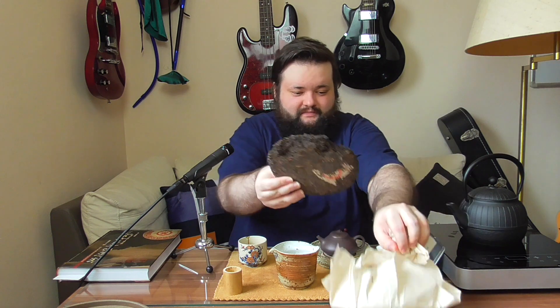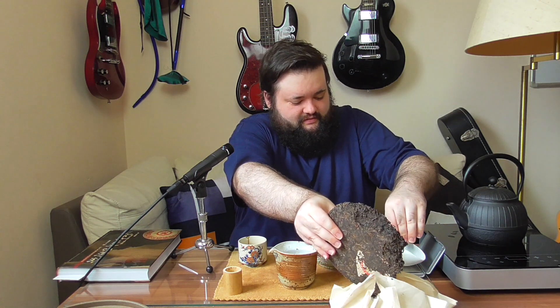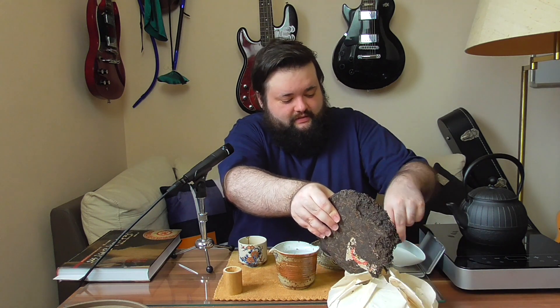Just the dry leaf already has this wonderful kind of aged smell. My tea space here is a bit cramped, so navigating all of this is a little difficult, to be completely frank. I'm just trying to pry it off the edge here and weigh it out. In the meantime, my pot is already preheating. After I've gathered enough material, I'm also going to show you something about this tea. Okay, let's go with this much — I can clean this up later.